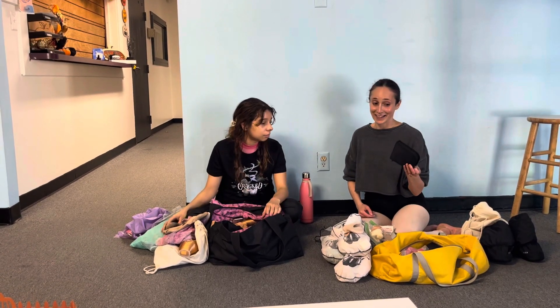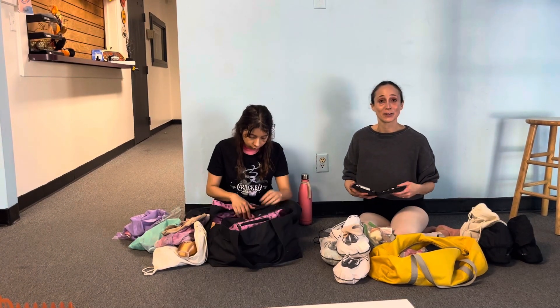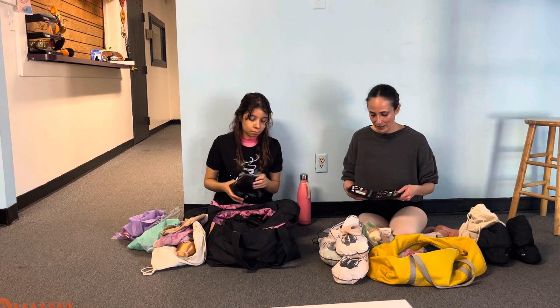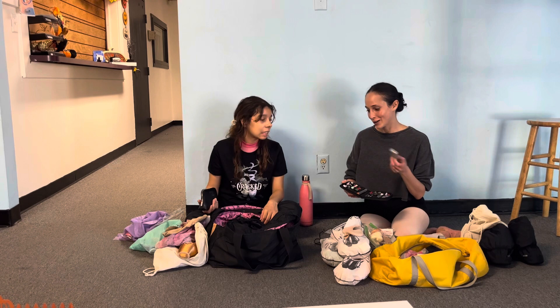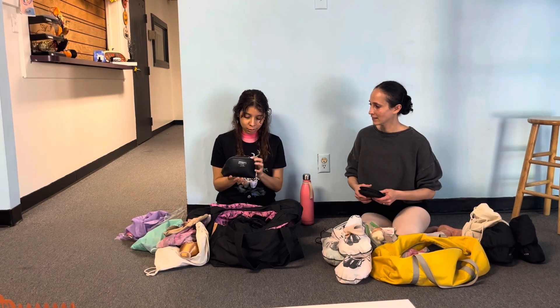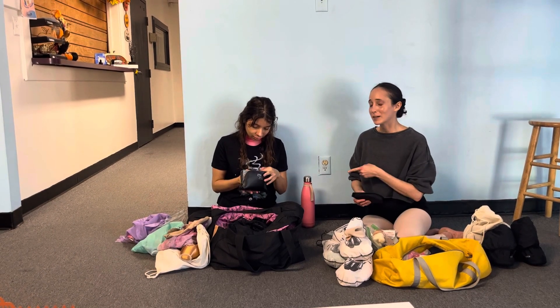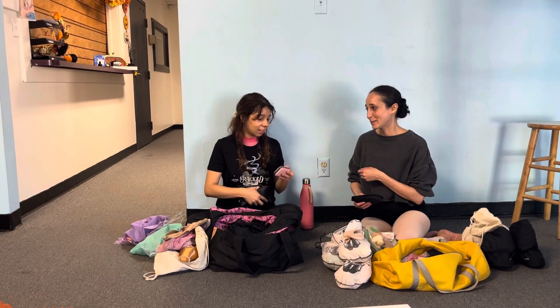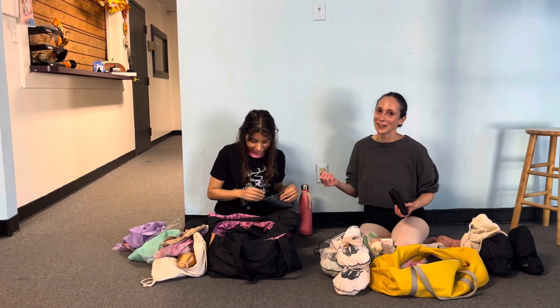And then a sewing kit, which is very important if your shoes break in the middle of rehearsal — not actually break, but like if your elastic pulls out or anything. I like to sew with dental floss because it's stronger. I have stuff for sewing in here, scissors, and nail clippers — I have had to use your nail clippers to save me in the middle of rehearsal. It's very convenient to have.